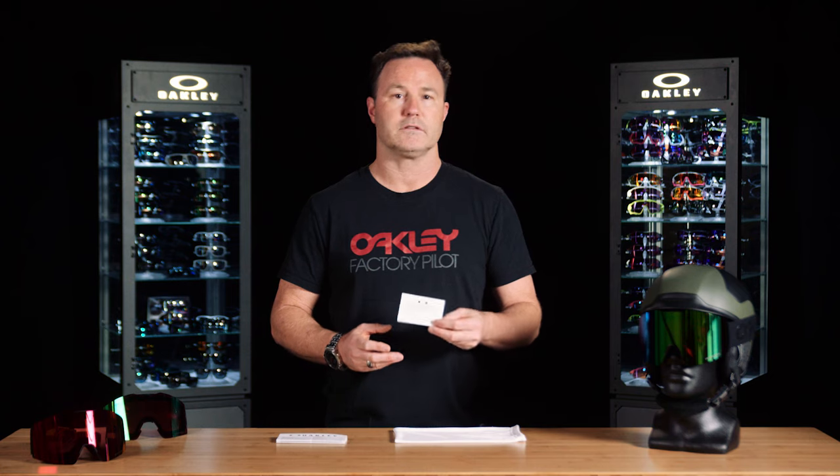In every snow goggle, it's going to come with a warranty card and a lens care card. That lens care card is going to cover everything that we're going to talk about today to extend the life of the product. Please read that.